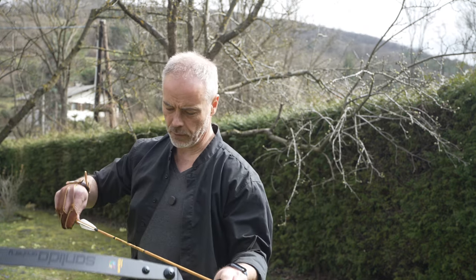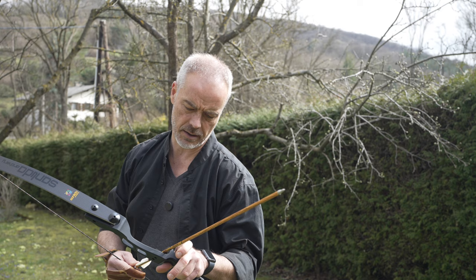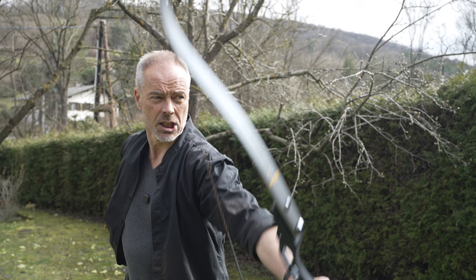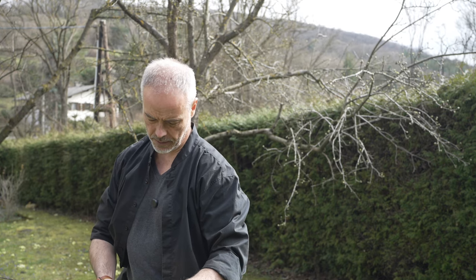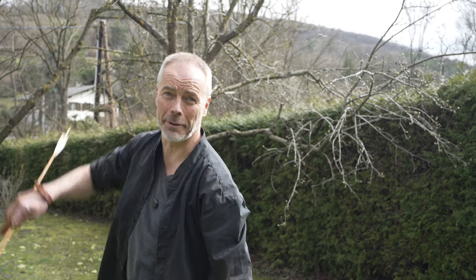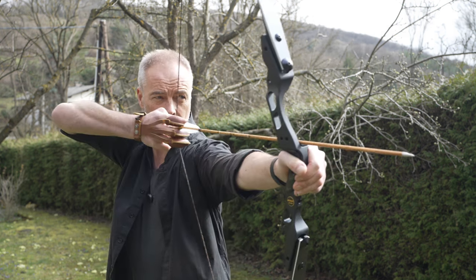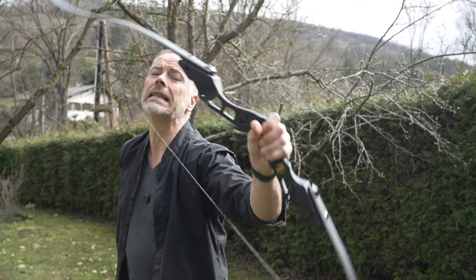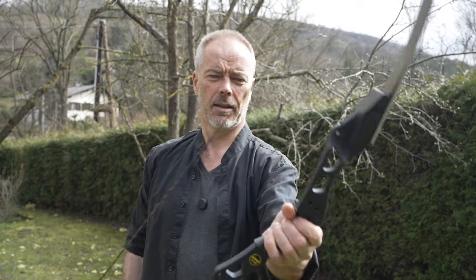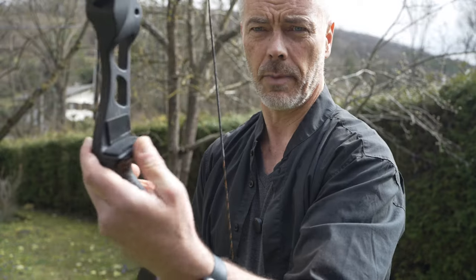Now I shoot some very lightweight 260-grain arrows — they're around 1000 spine or 700, let's see what they do. Oh, that bow gets loud — so they may be a little too lightweight. It's still a 40-pound bow. Feels like 190 feet per second with the lightweight ones. The bow gets loud, they are a little too lightweight, but I don't care. The brace height is still at seven-and-a-half to eight inches, which is normal. Arrow pass, everything works nicely.